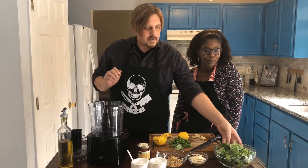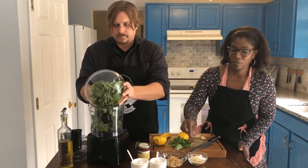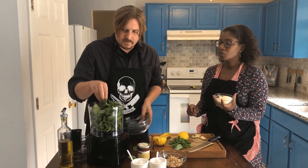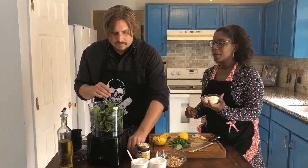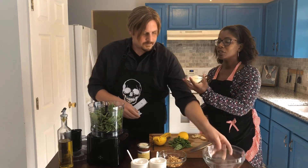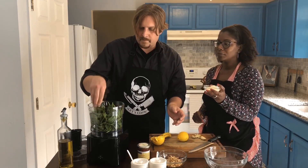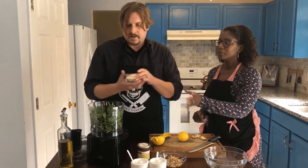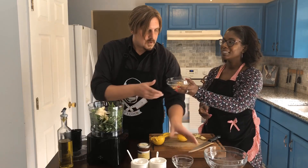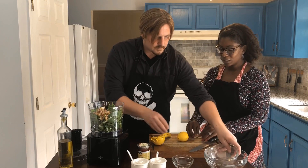We're gonna start adding everything into the food processor. That's about a cup and a half of spinach, three quarters cup of basil, half a cup of parmesan, and a half cup of walnuts.